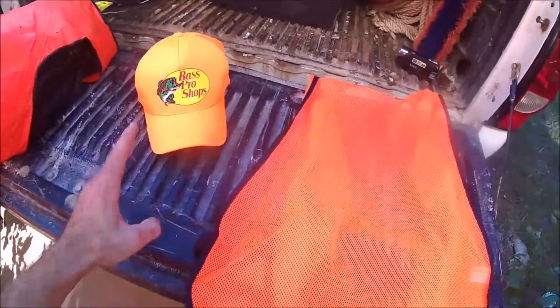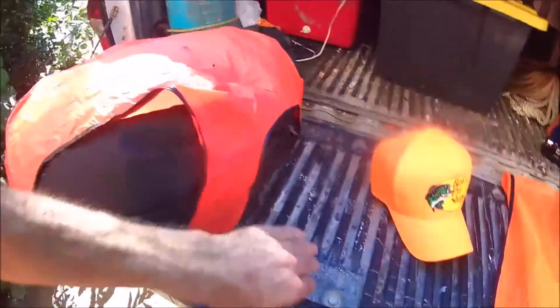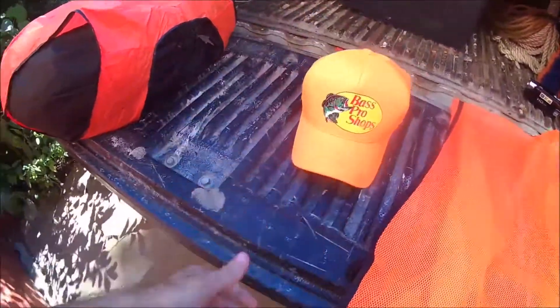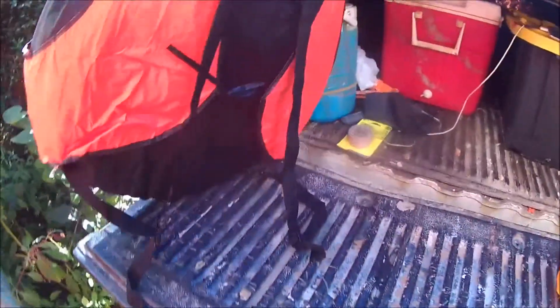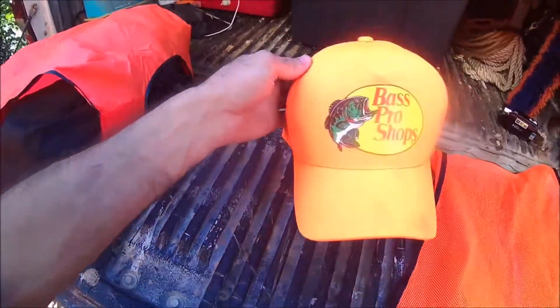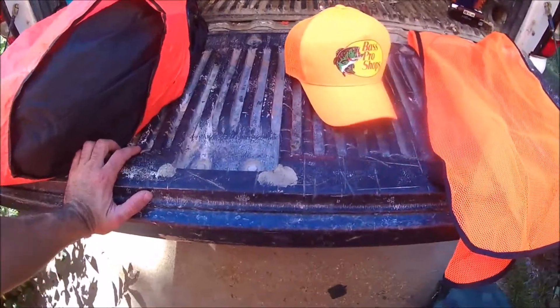Here's a tip I use: this is my pop-up blind — you can see I have my backpack straps here. Since it goes on my back and covers the back of my vest, it's just the hat that's visible from behind. So I have another vest that I put on right here, that way when this is on my back I still have an orange vest visible and my hat's visible as well.